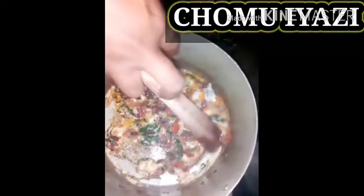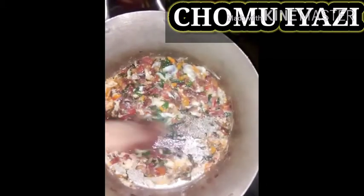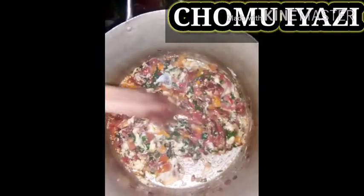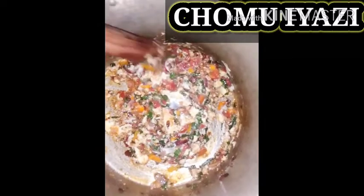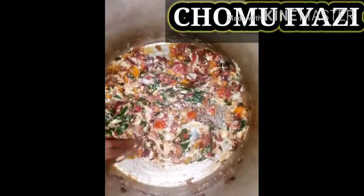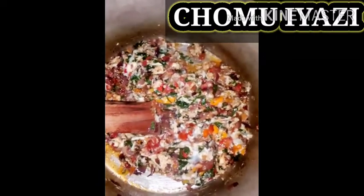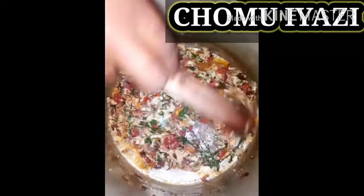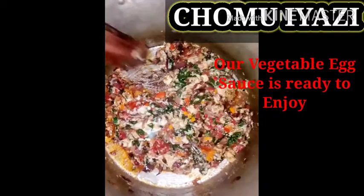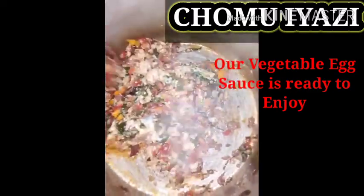I didn't want to use my regular pan today — I want to use my different pan to see what comes out from it. Our egg sauce is already fully ready to consume, fully ready to serve.